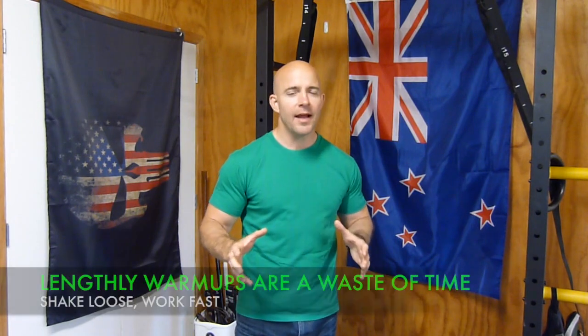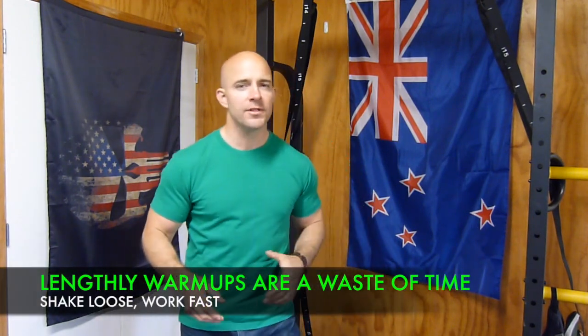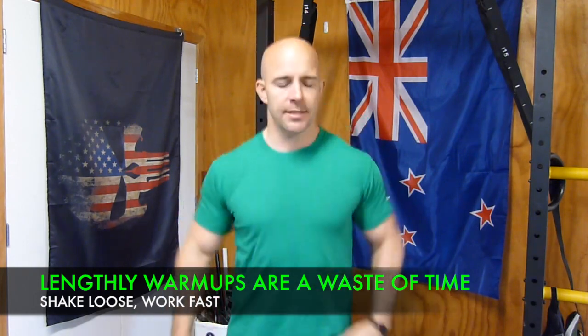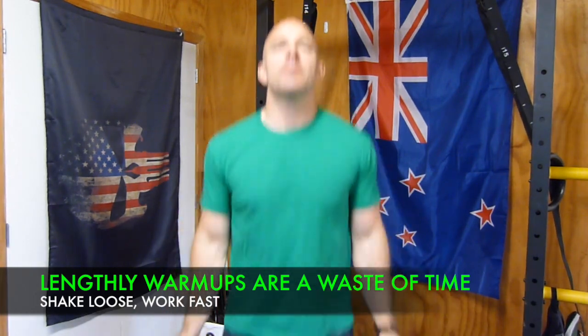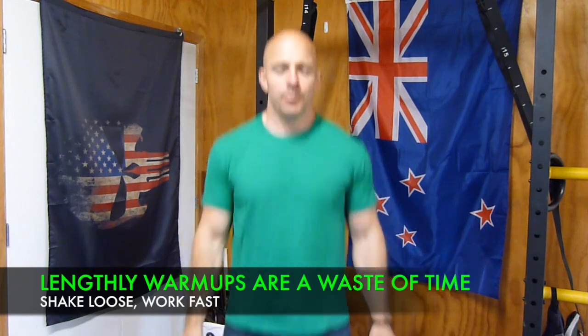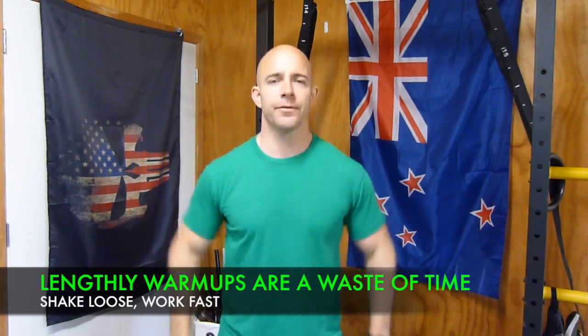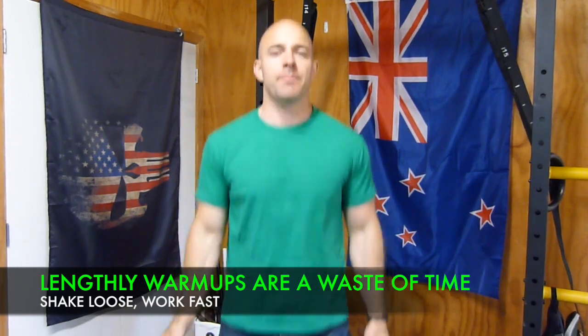Our warm-up pattern for today is really simple. It involves little more than bouncing and shaking. For this I like to set the timer for about a minute. Begin bouncing, shaking out those muscles, big deep breaths — in through the nose and out through the mouth, filling up that belly.